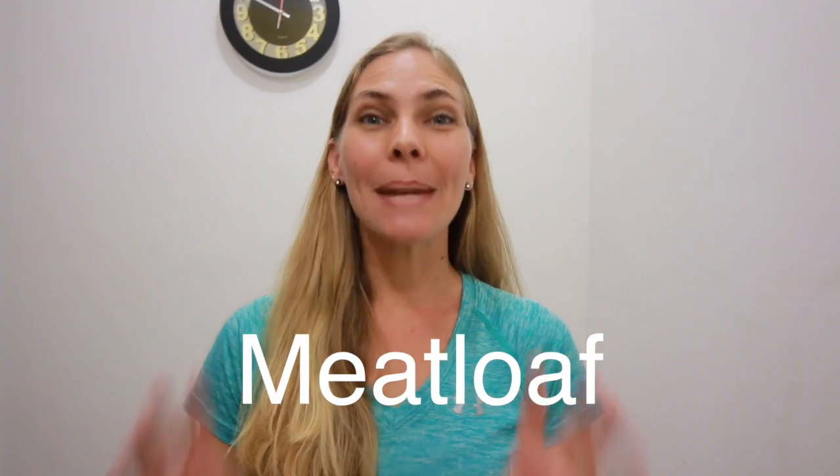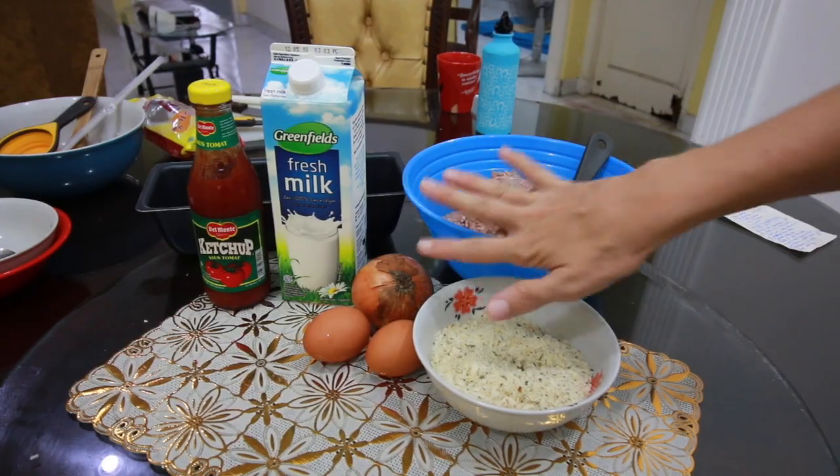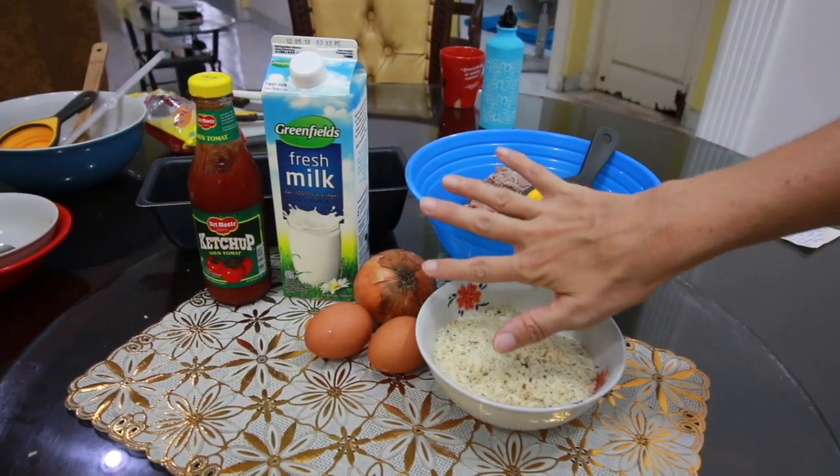Hey guys, welcome back. I hope you're having a great day. Today in this video we are going to be making meatloaf. If you guys watched last week's video, that was about meatballs, and so today we are going to make meatloaf. Let me show you all the ingredients that we're going to need — there aren't a whole lot of ingredients to make meatloaf.